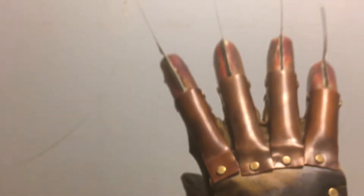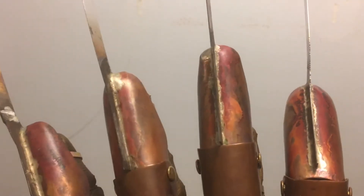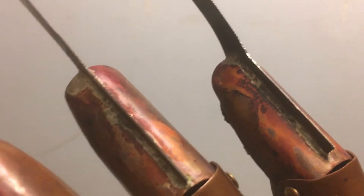Is that an X on it? And by the way, these are brazed — I got Chris's first glove that he made with brazed blades.